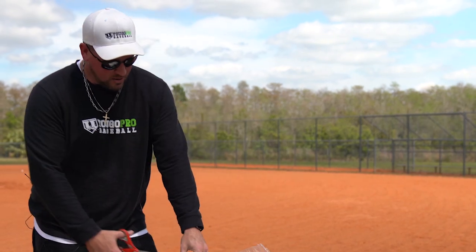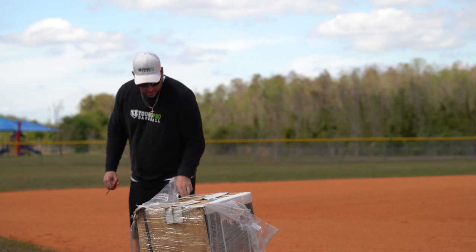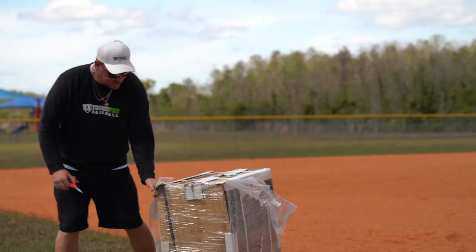I've been getting a ton of feedback on the other five sizes that we have with the turf on them, but this is the pro model here, and I just want to dive in and show it to you.